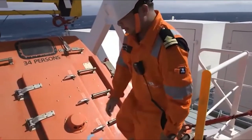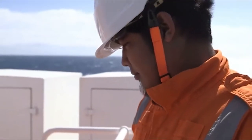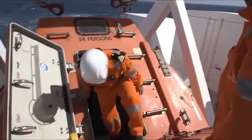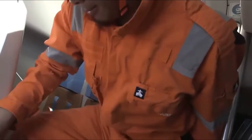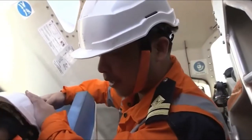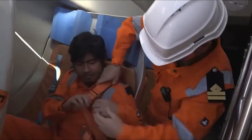Your first encounter with the freefall lifeboat will be during your familiarisation tour on joining the ship. You'll be shown how to board the boat safely and how to use the seat restraints correctly. In some cases you'll be allocated a specific seat that you should go to in abandoned ship drills and in real emergencies.